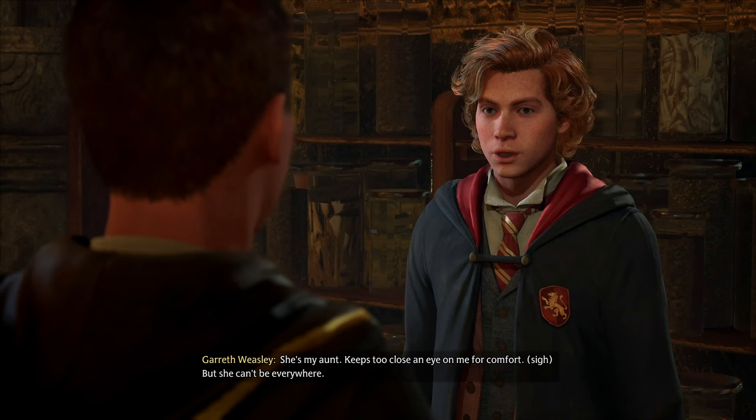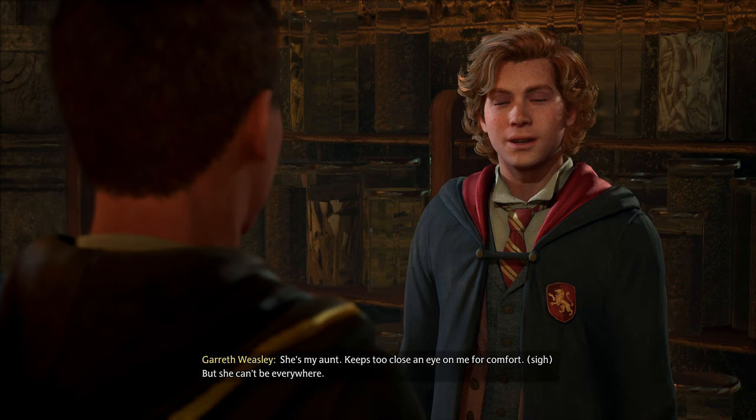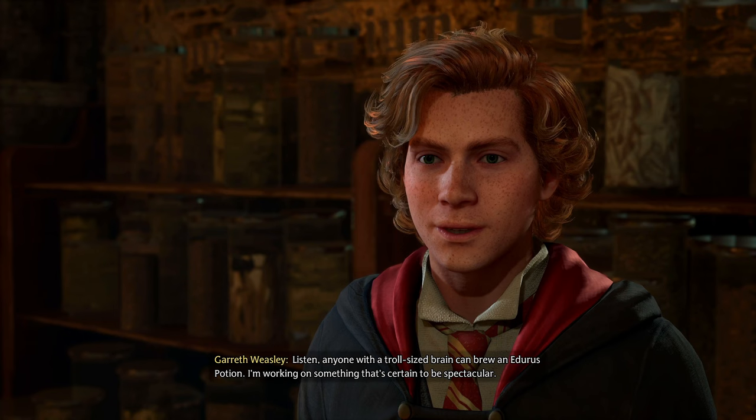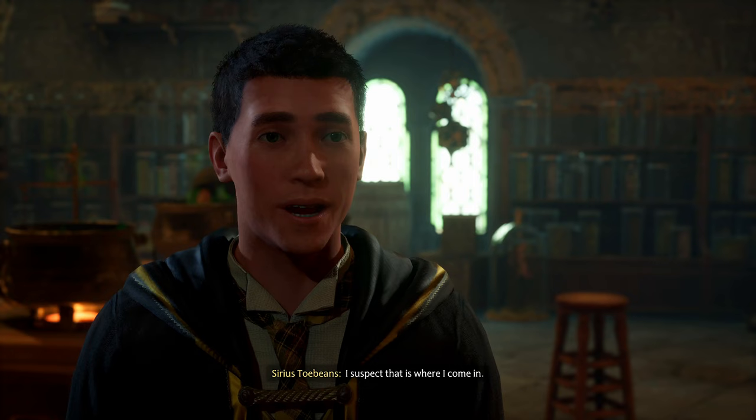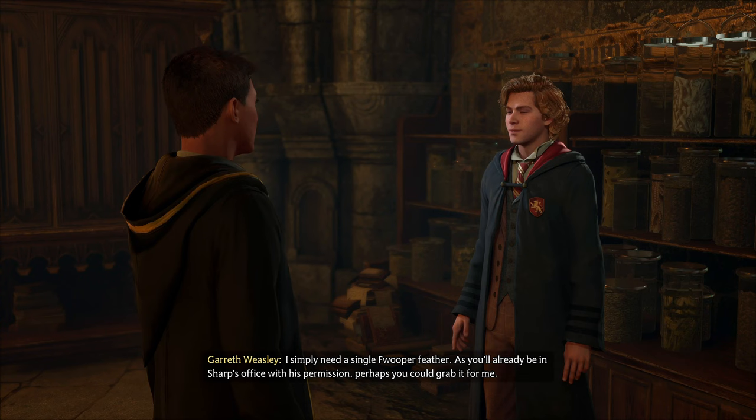'Wait, are you related to Professor Weasley?' 'She's my aunt.' That's my mom! But she can't be everywhere. 'Listen, anyone with a troll-size brain can brew an Edurus potion. I'm working on something spectacular — I'm just missing one tiny lasting ingredient that will add that extra spark.' I suspect he wants me to steal it.